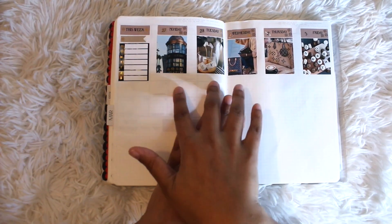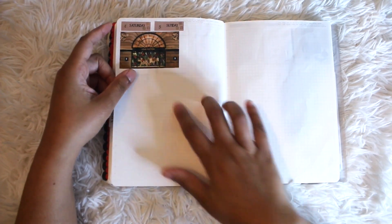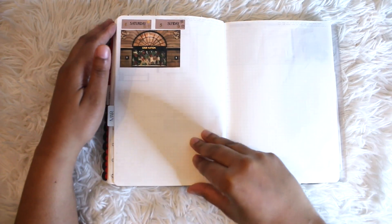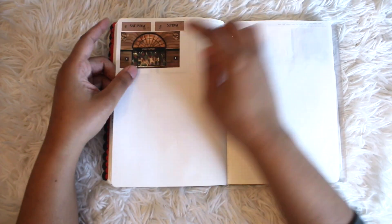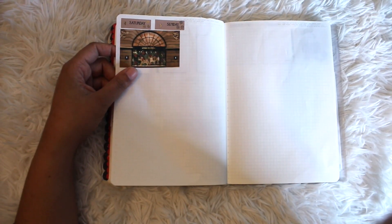The spread covers Monday, Tuesday, Wednesday, Thursday, Friday, and then on the back I have Saturday and Sunday. Similar to the 'this week' sidebar, on the back I have a 'next week' type sidebar as well, which I've really been enjoying doing in this style.